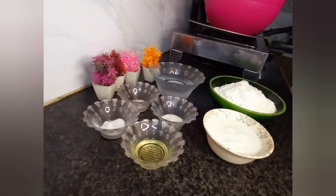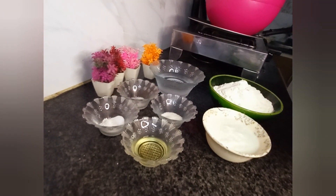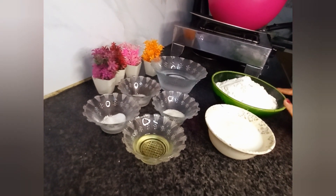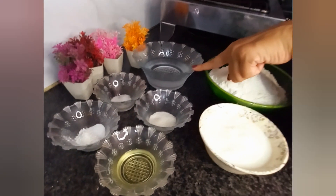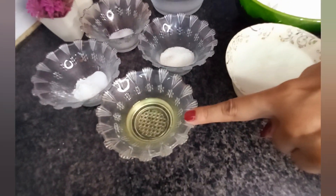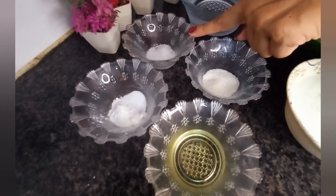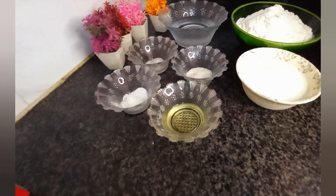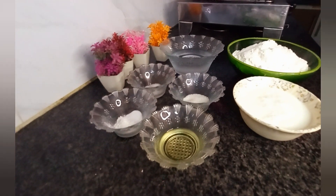So what do you need to make naan? You will need: 2 cups maida, 1 cup dahi, 3/4 cup water, 2 tablespoons oil, 1 tablespoon oil, 1 teaspoon baking soda, and 1 teaspoon baking powder. Let's start making naan.